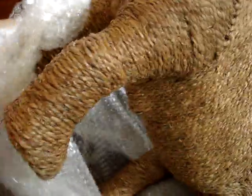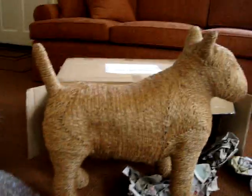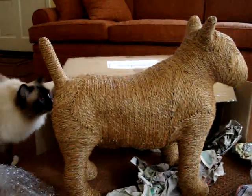We're going to take the rest of the packaging off and then see if Charlie wants to get on it. And it is very sturdy. It's not heavy — I mean, if I can pull it out of a box with one hand, that's pretty evident of how heavy it is.